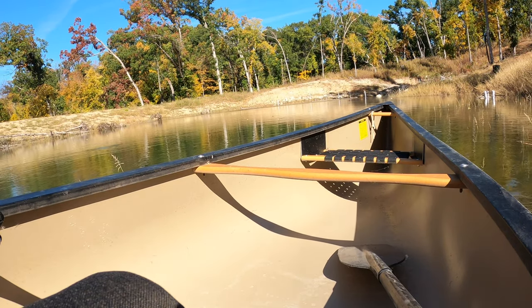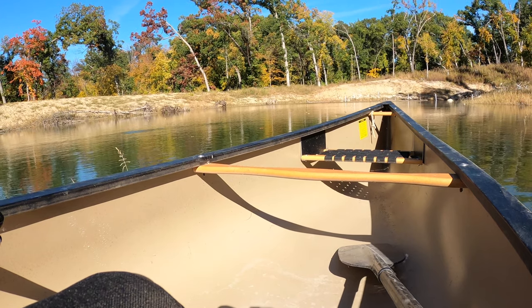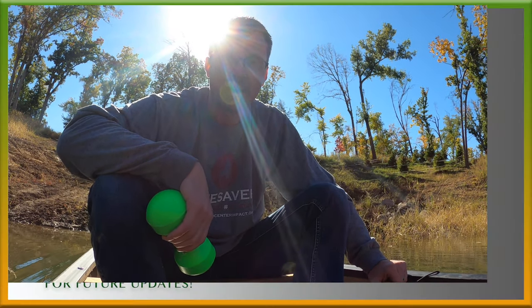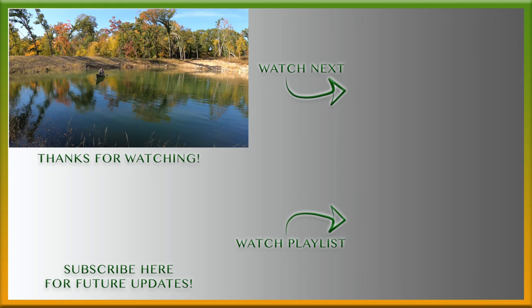All right, now you're riding along. This is the first time that I have been out on the pond.